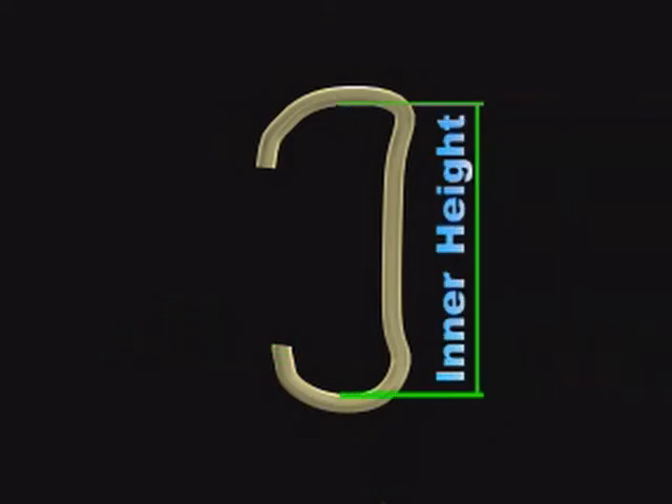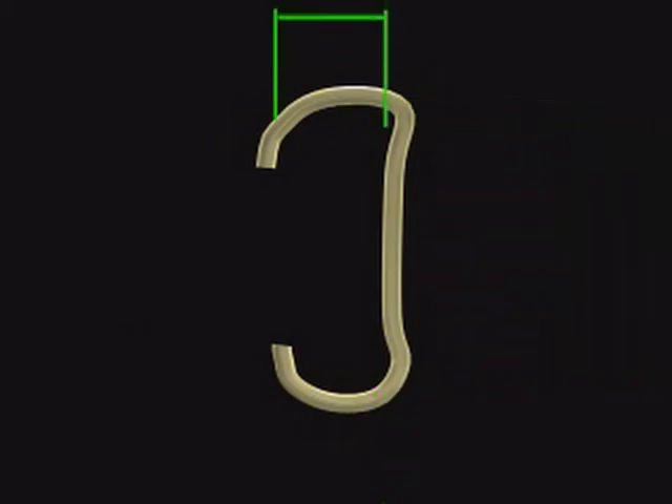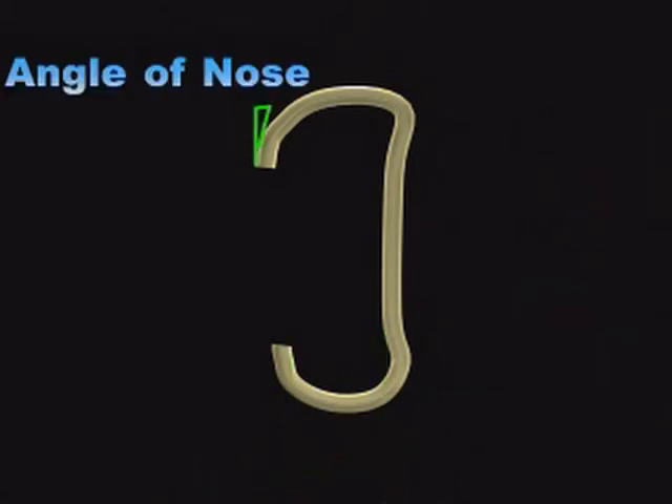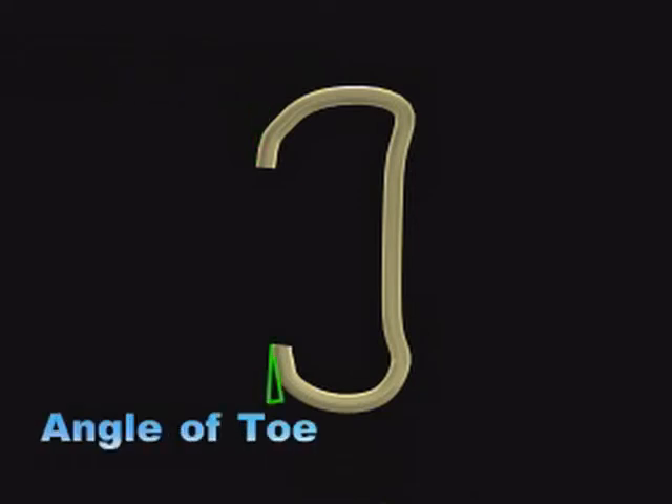The parts of a J-shaped Traveller are: Nose, Head, Position of yarn path, Knee Back, Back Heel, Tail Toe, Inner height, Width of head, Width of tail, Angle of nose, and Angle of toe.